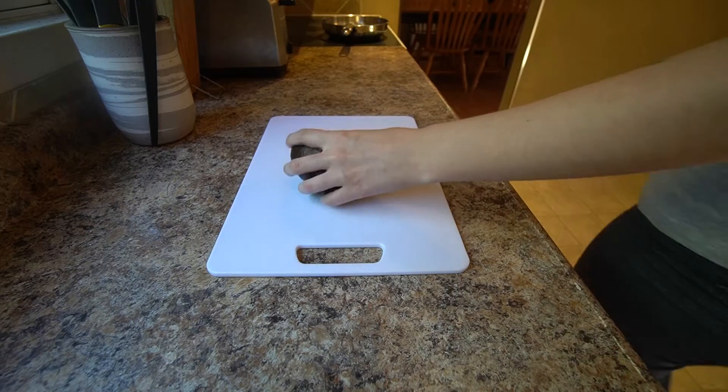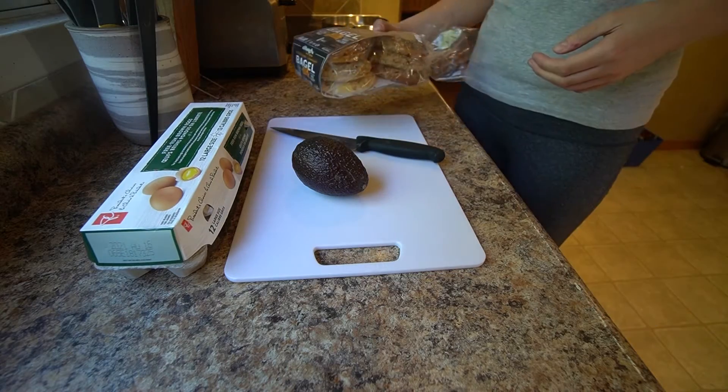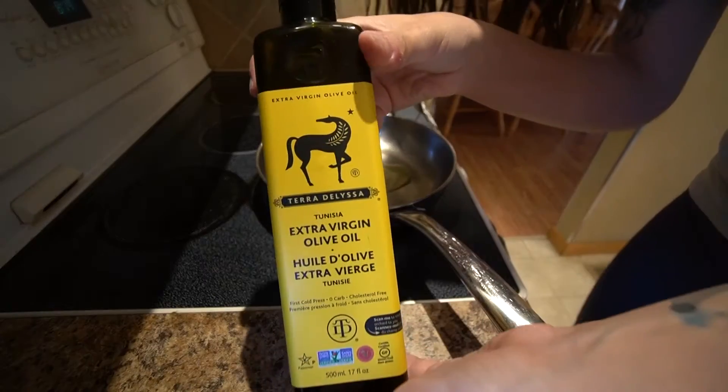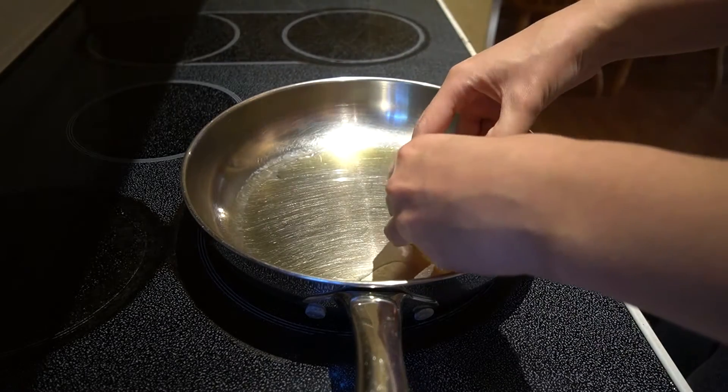First of all, we're going to start with breakfast. Breakfast is my favorite meal — I get to start off my day right. I try to eat something healthy that doesn't make me feel sick. So we're starting by getting all the ingredients: I need avocado, eggs, a knife, and of course the bagels.